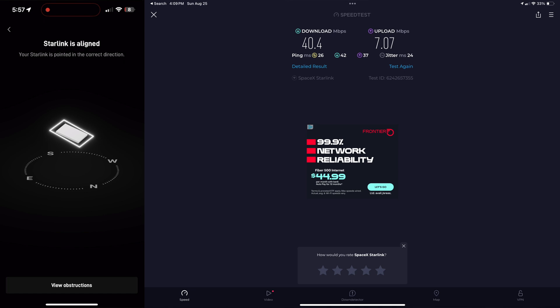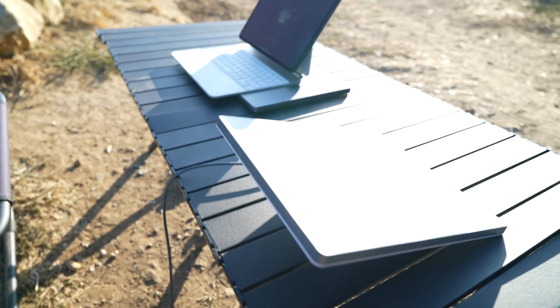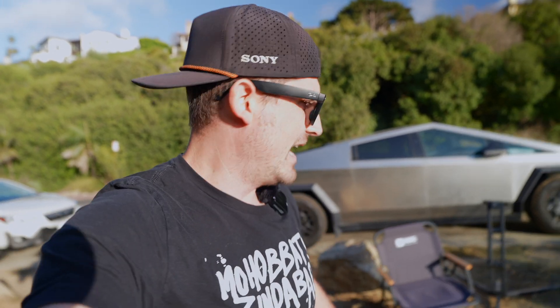I want to give a quick shoutout to Mars for allowing me to have this table and chair — it's incredible for this field test and I imagine it'll be the perfect setup when I'm out camping in the remote wilderness. That's going to do it for this video — don't forget to like and subscribe, and I'll catch you next time on Elevate TV. Peace.